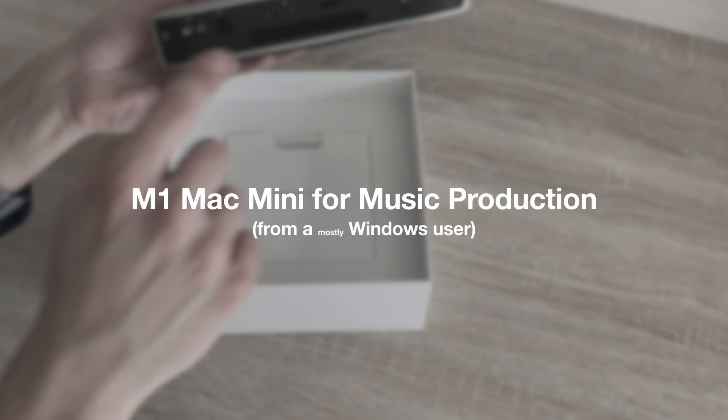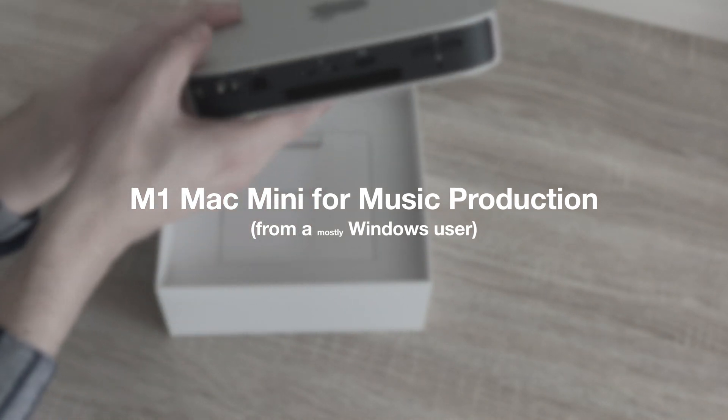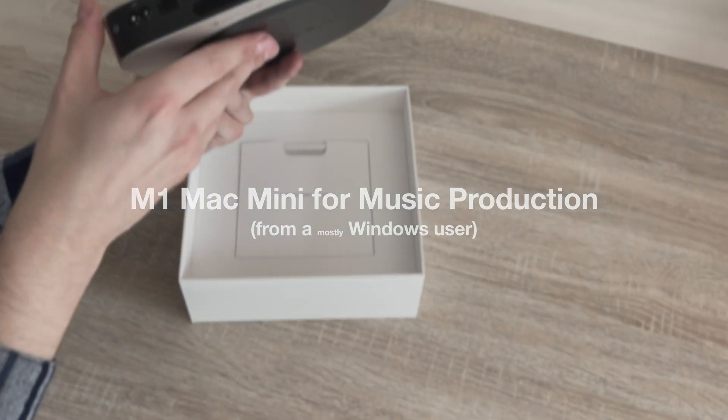I recently picked up the new M1 Mac Mini. Well, it's not that new now — it's been out for a few months. Back in November when it originally came out, there was a lot of fear in the music production community about what's gonna work, what's gonna be broken, how long it's gonna be broken. But in this video, we're just gonna go over my first impressions with using the M1 Mac Mini for music production.